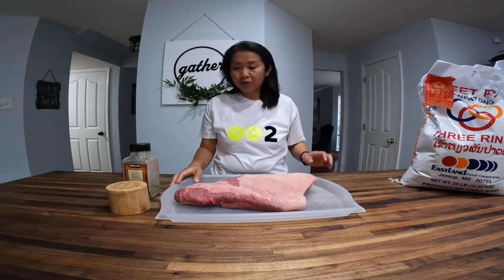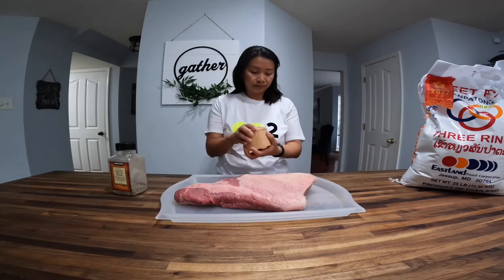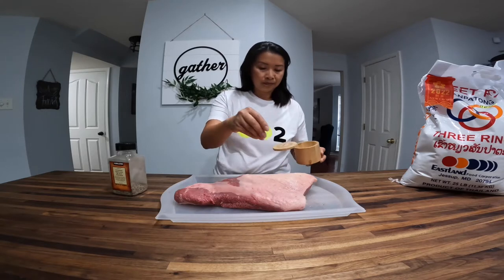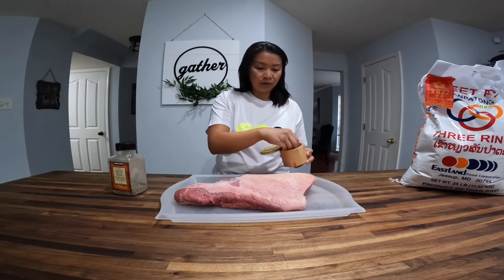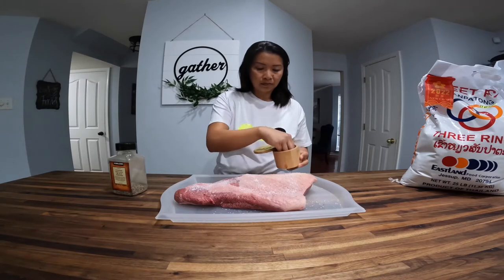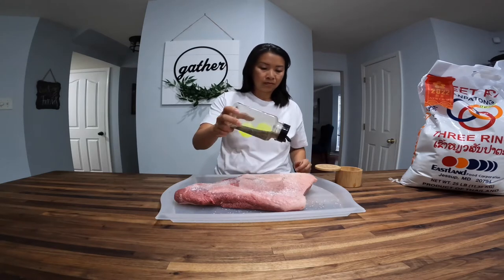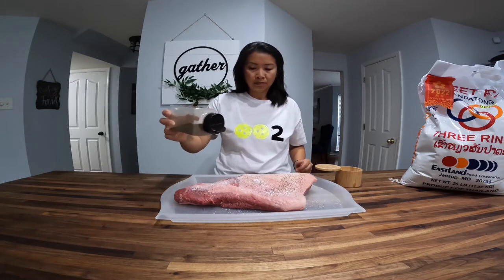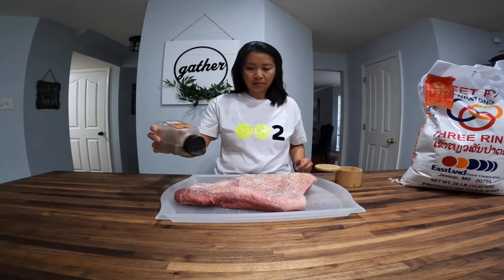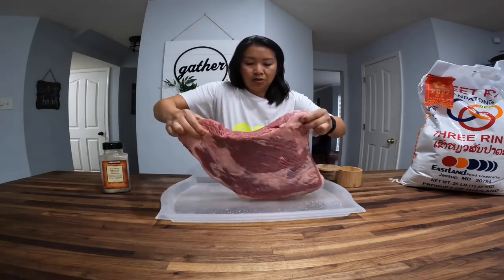First we have a six pound brisket. I am going to season it with salt and pepper — be very generous with the salt and pepper. We are going to take this and turn it over.